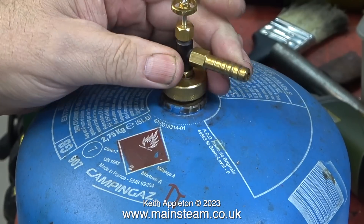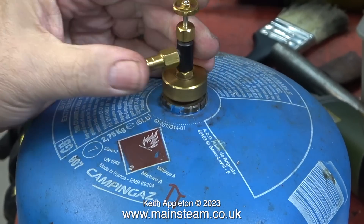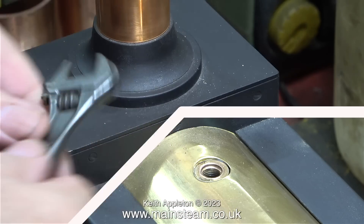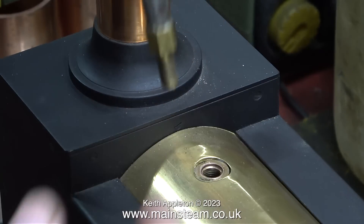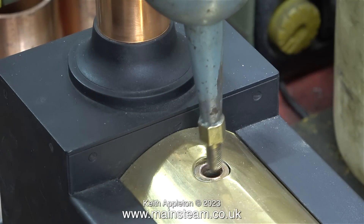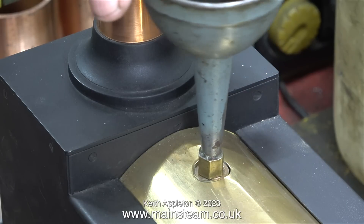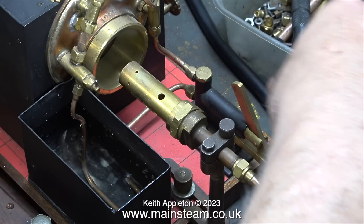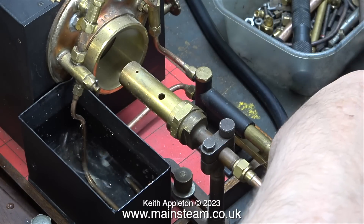The next thing to do is to remove the safety valve to fill the boiler. Here I'm showing the funnel that I normally use — it has a 5/16 by 32 thread on the end, but the hole in the boiler is much bigger than that, but it sits in there okay. I haven't used this boiler for a long time and I did leave it full of water, which is okay because it lives in the house and the house is never at freezing point.